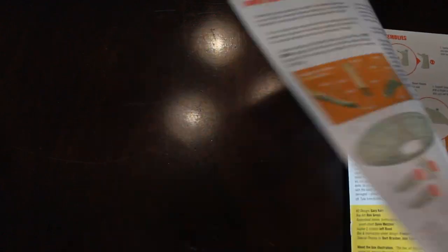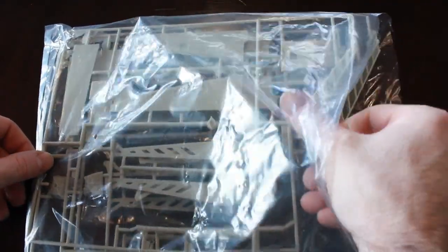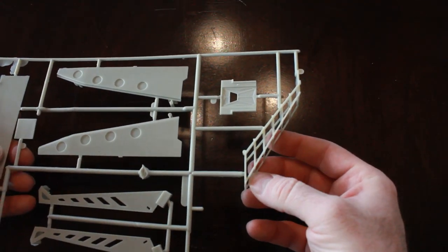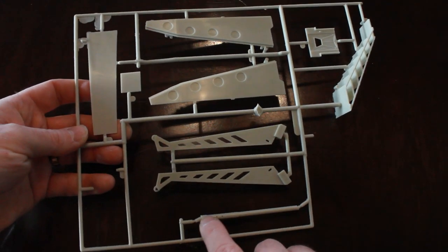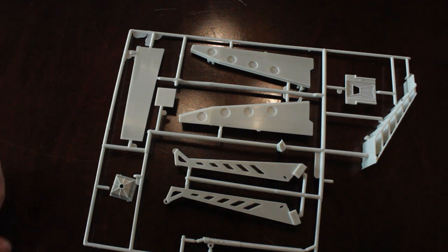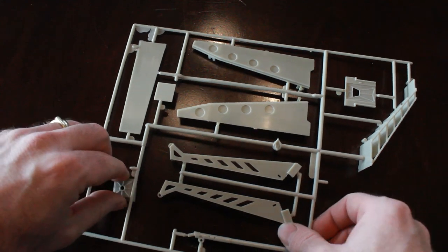I've pulled out the kit landing gear to take a look at it. I've got two different types of landing gear for this kit, so I need to examine these and see what we're going to use. The kit gear has steps, side walls that attach to the sides of the steps, a strut portion that attaches to the hull, and then a foot piece. This is all made from plastic or resin.